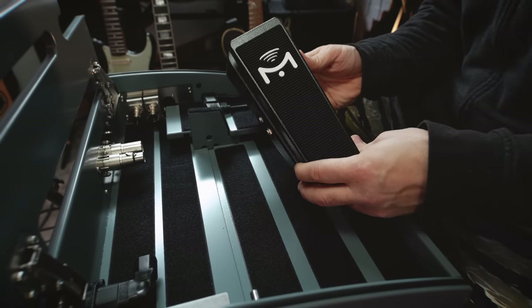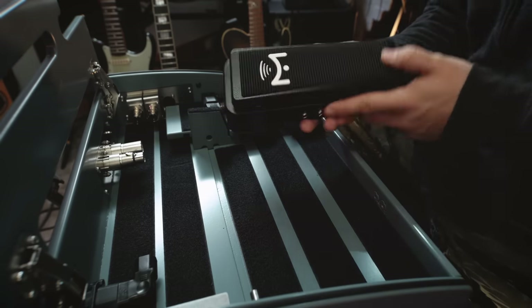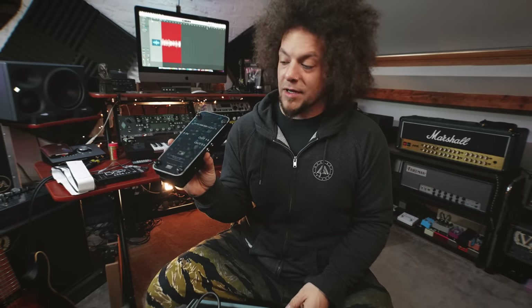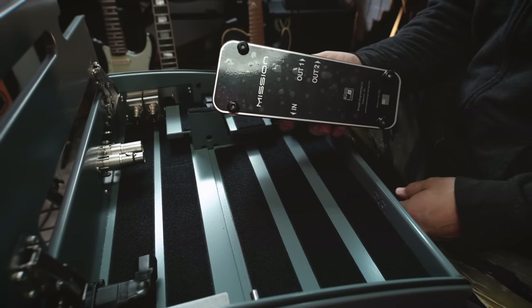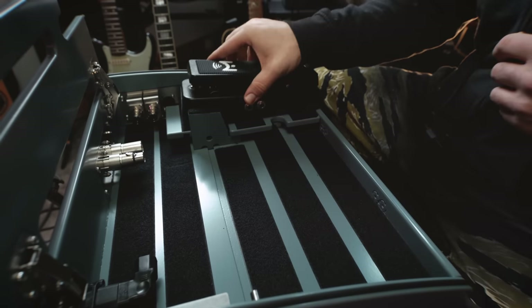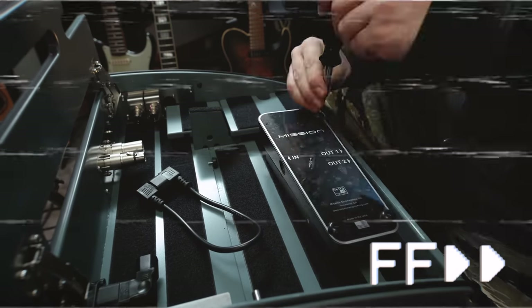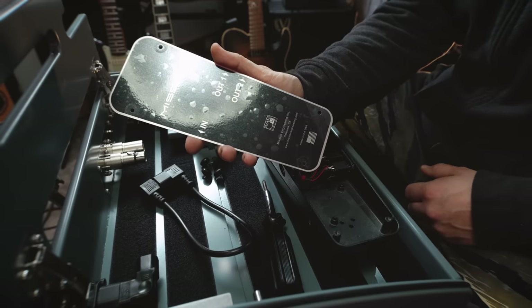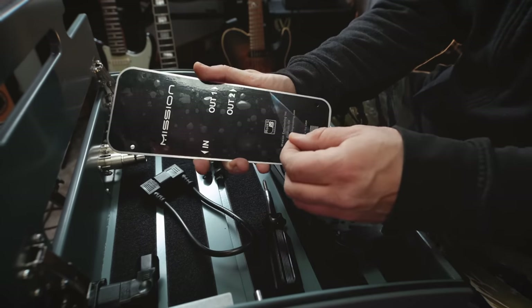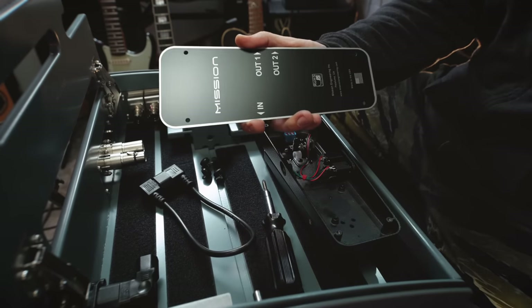This is the Mission Engineering SP1 - it was recommended by Max at Neural as probably the best expression pedal to use with the Quad Cortex. They do actually make one in the same color as the Quad Cortex but they didn't have it available. So the first thing I need to do is take the feet off and the cellophane - because that's the best bit - and then put the velcro on so it can sit on this raised area on the board.